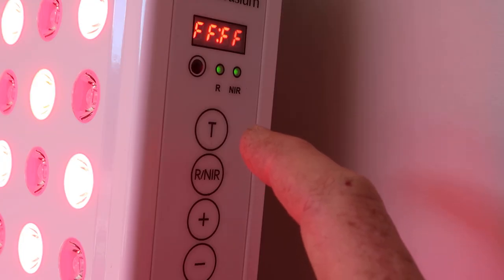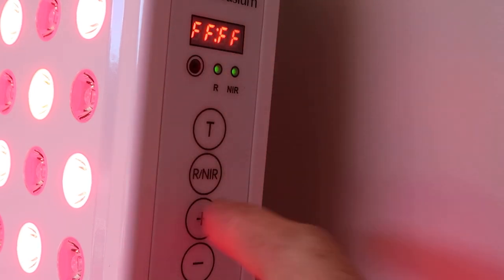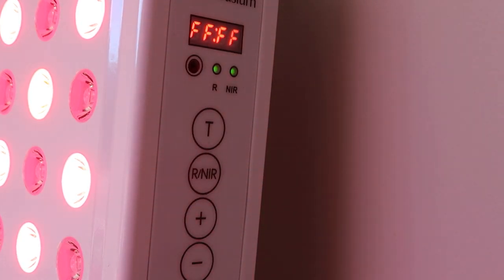There's no flicker in these LEDs, which is a great plus, and the sound level is on the lower side — also a good thing. Control panel and operation-wise it's okay, but it's rather clunky with a few oddities in the setup. It's years behind panels like the new Joovv and the new Platinum LED BioMax when it comes to ease of use.